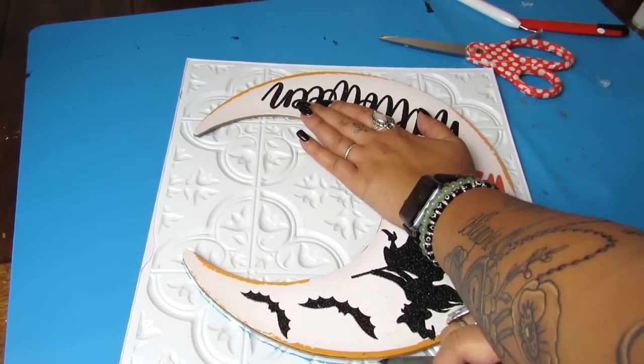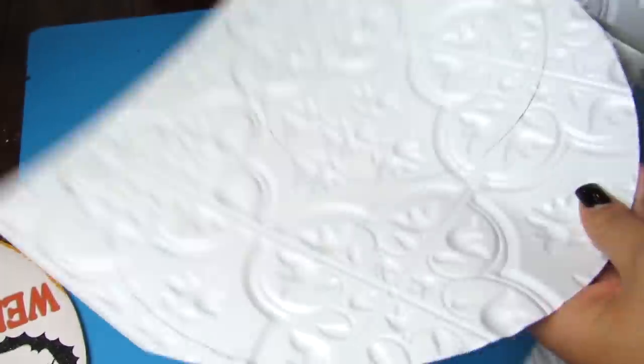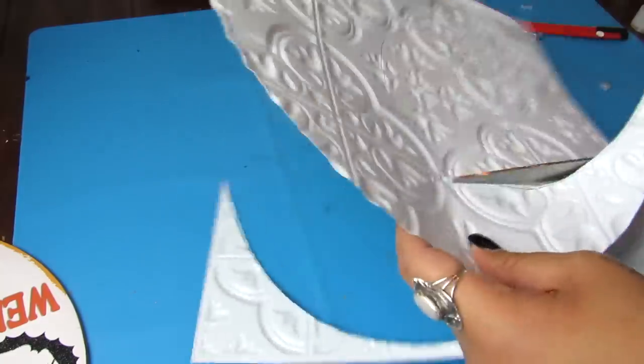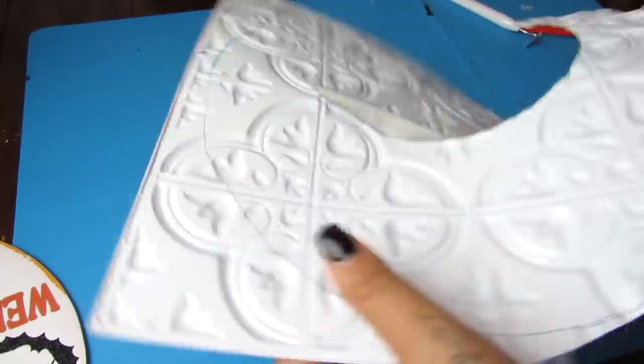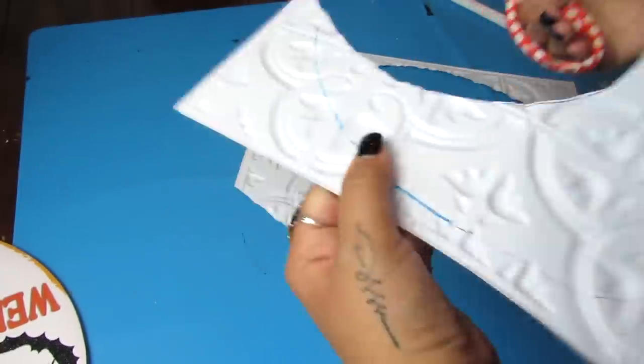Let me know in the comments if you like the Dollar Tree peel and stick wallpaper and tiles, and what are some projects you have done lately with them. I love doing actual crafting projects, but I also like adding them to furniture and walls — they really are a great budget-friendly way to just get a new look. I'm always curious to see what people are doing with them.